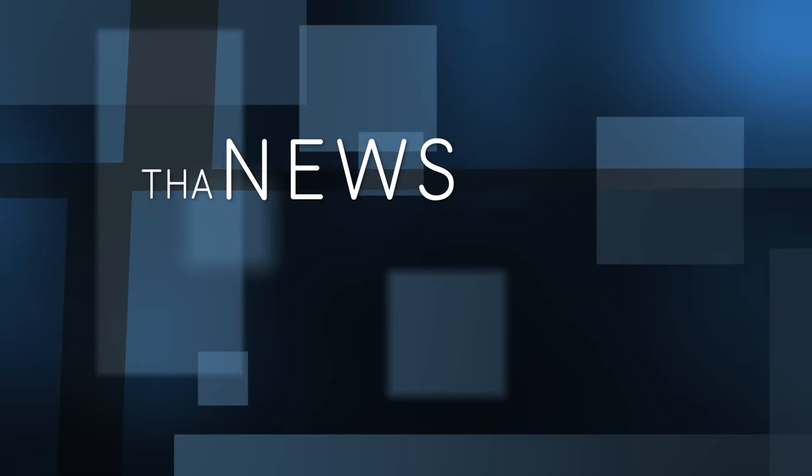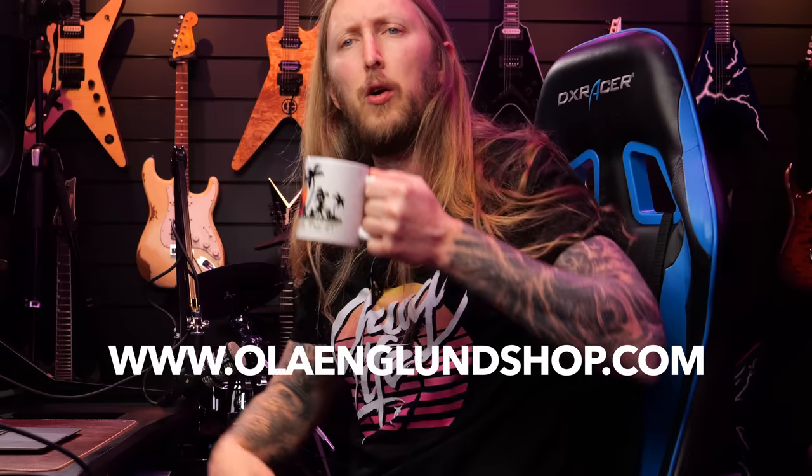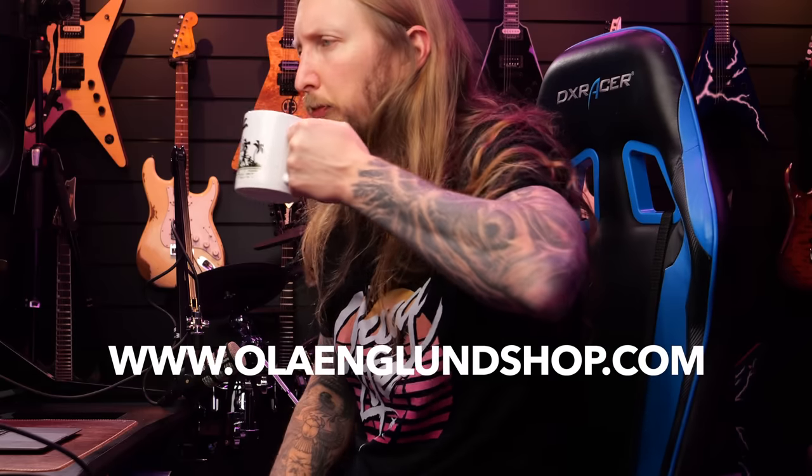I'm ready to head straight into the news guys. Did you see these? We have a Miami Chug Life cup and a t-shirt. You can get a bundle from oldenglandshop.com, or if you don't want a bundle you can just get them separate.